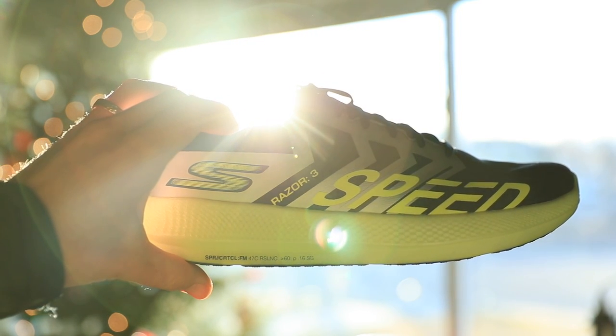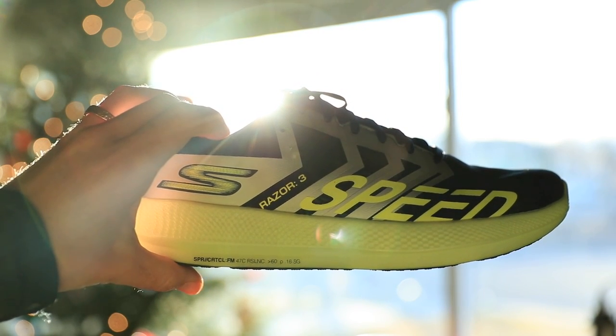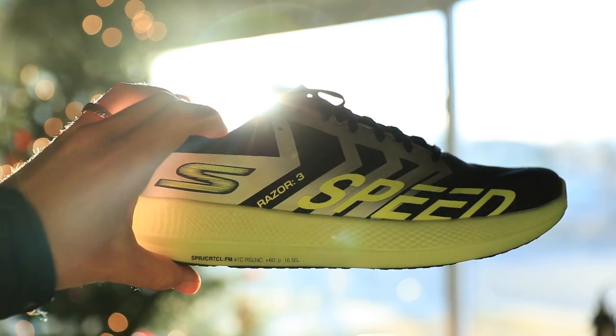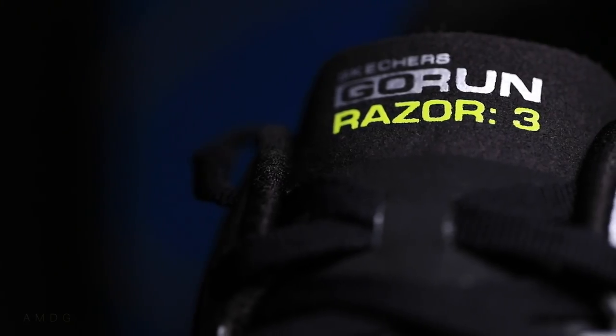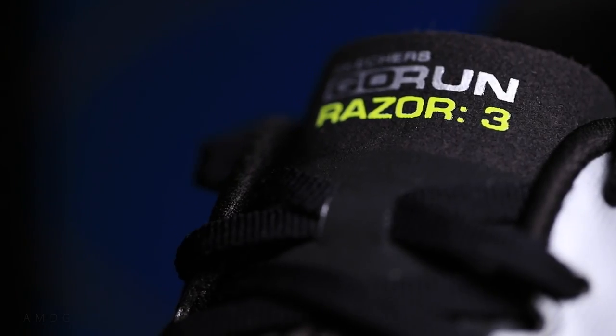Ian has put basically a hundred miles in the Skechers Razor 3, which is invaluable information for us as consumers as we start to look at durability. Frankly, I don't know when I'll get a hundred miles into this shoe — hopefully in the next month — but there are a lot of shoes to work with and I can only run so much. Thank you again, Ian.